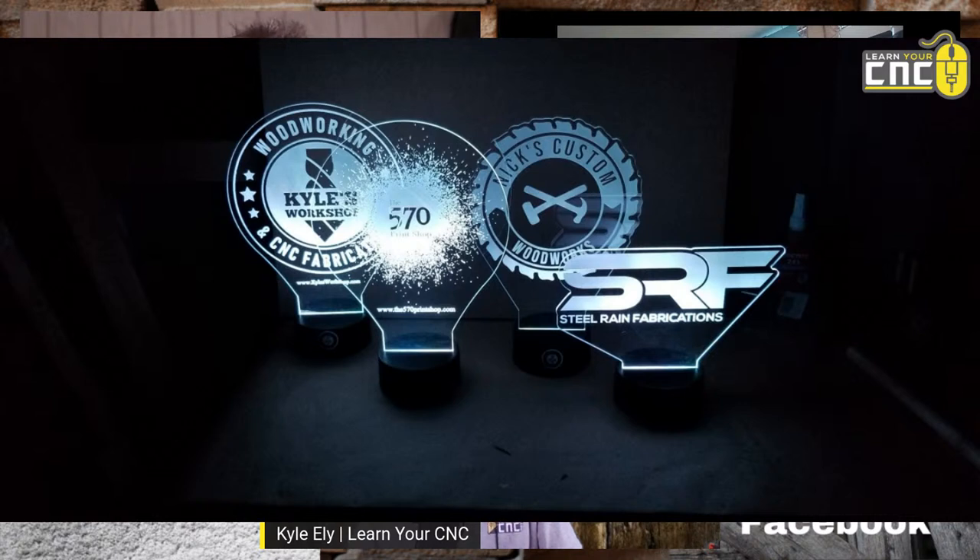Some light-up signs — all done with the diamond drag bit. The splatter one is pretty cool, but that one took like 12 hours to engrave with the diamond drag bit. It would be much quicker with a laser. So if you have a laser, that's a better option.